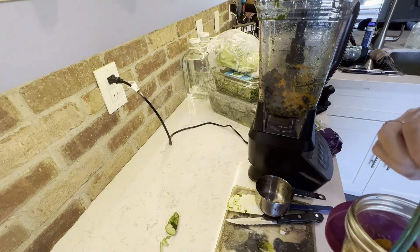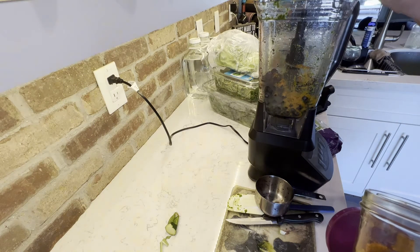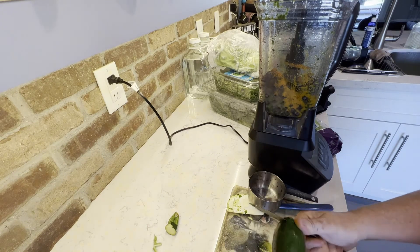Giving your dog fruits and vegetables is just so great for them. It's filled with fiber, antioxidants, vitamins, minerals, and is just great for their overall health.